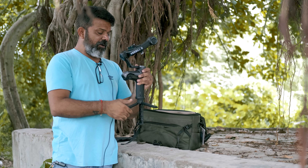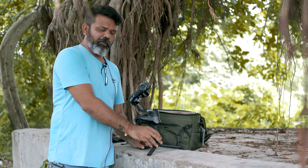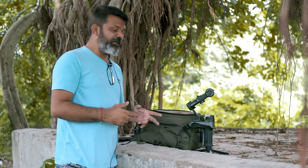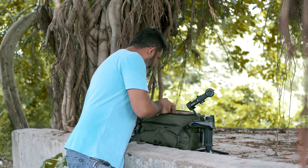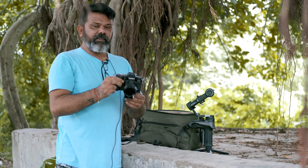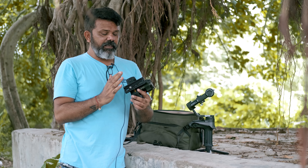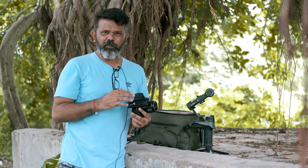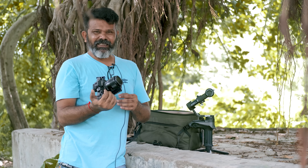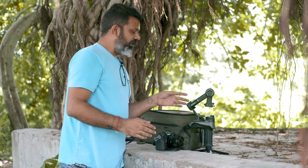And you can see how much load it carries on the screen. Now I will keep it on a straight surface so that I can balance it. It will be in this bag. The plate I have already put in — it's a Manfrotto-compatible plate. Easy quick-release and Manfrotto-compatible plate. And this is my gimbal.